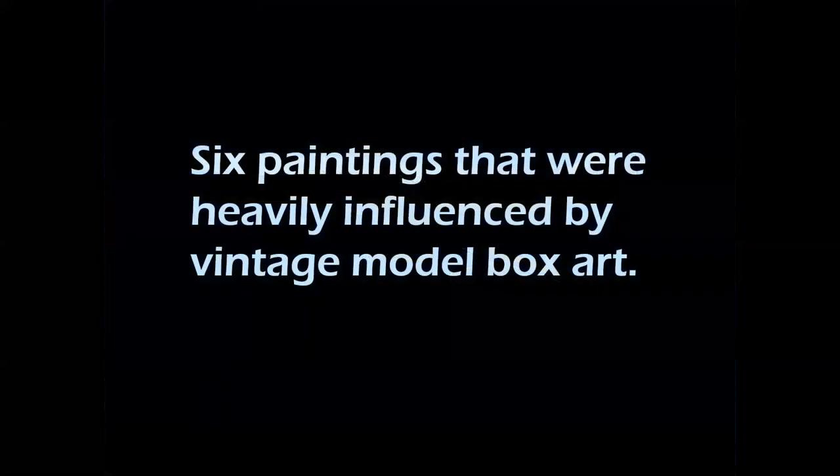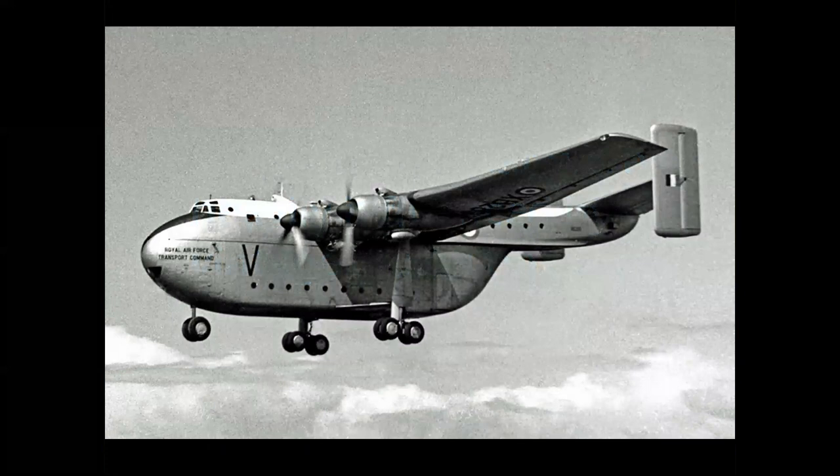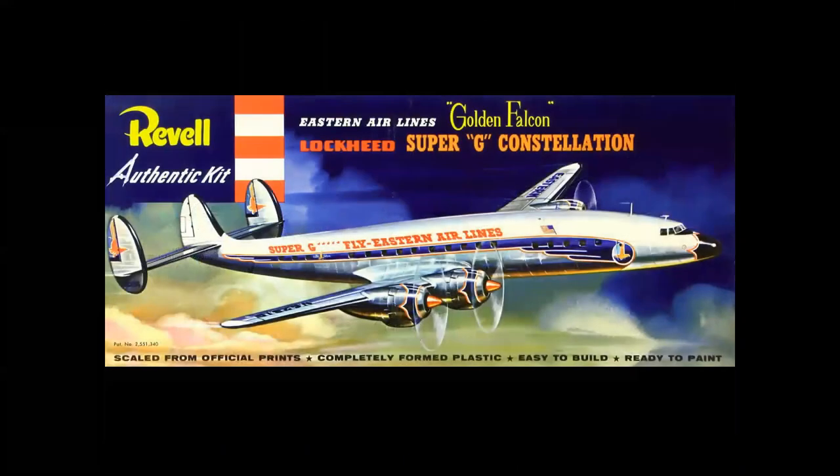What I'm going to show you now are six paintings that were influenced by vintage model box art. The first: I had a commission for the Blackburn Beverly, a big English troop transport. I thought, how can I make this airplane look elegant and graceful? And I realized this was a cover I could use — I was inspired by the sky on Dick Cassati's Eastern Super-G Constellation.